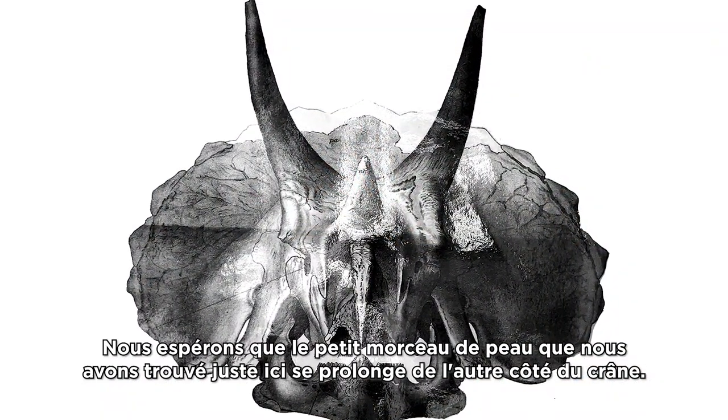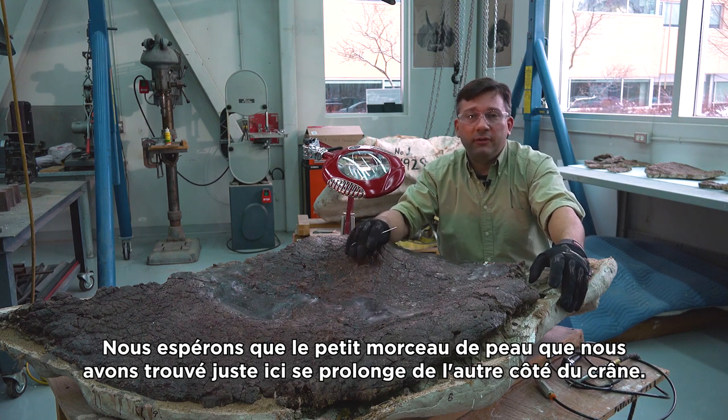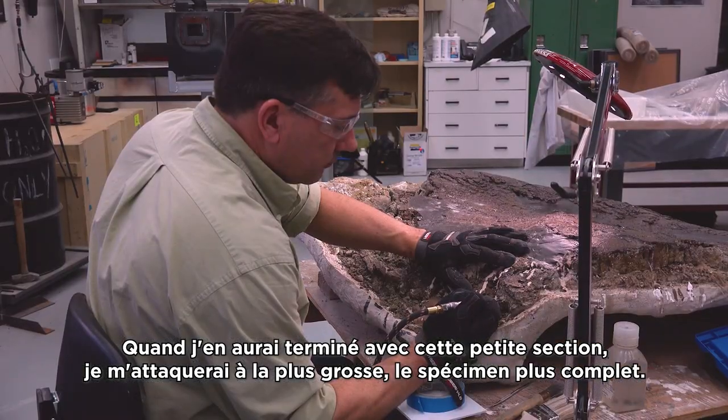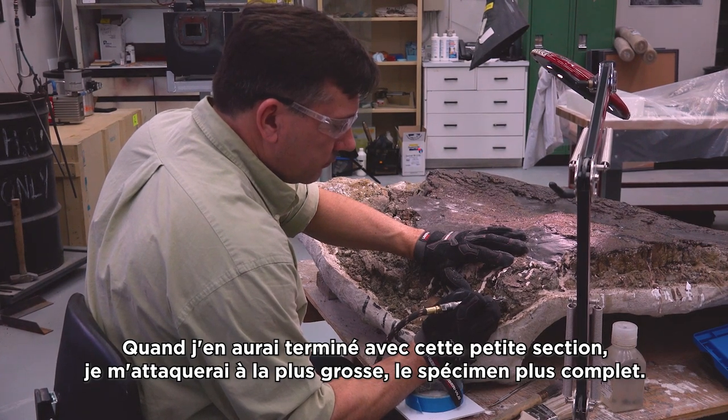We're hoping that the little bit of skin that we found right here continues across the rest of the skull. Once I'm finished working the smaller section, it's on to the larger more complete specimen, and that'll take about two years.